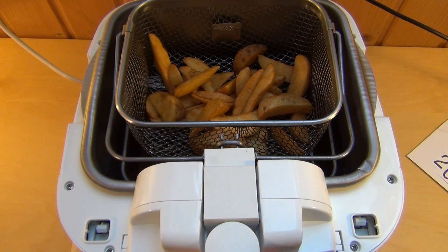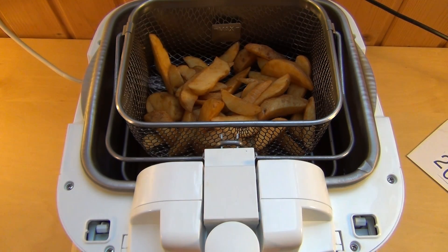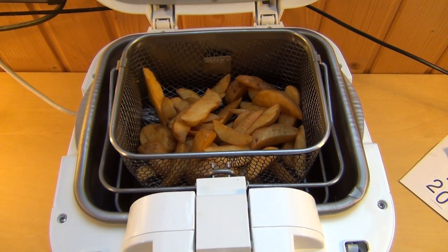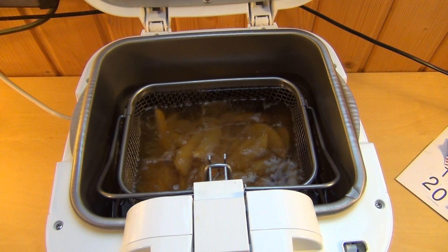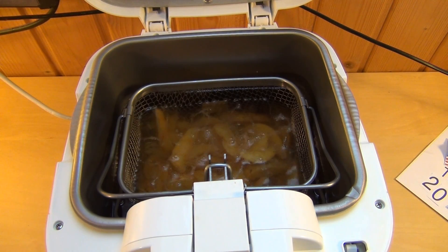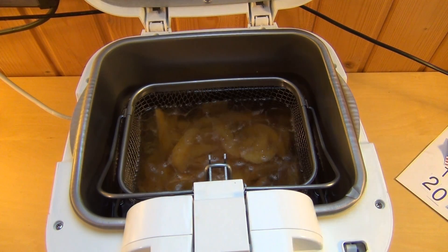Let's season it, already in cold state. And let's do it into the oil — it's the most important moment. So, how many minutes? I already forgot — five minutes. Alright.